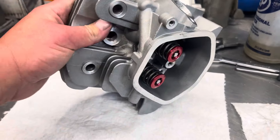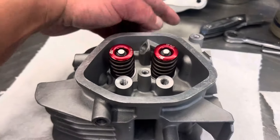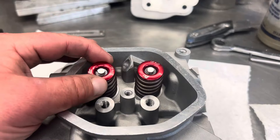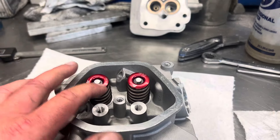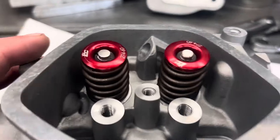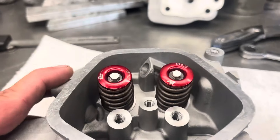Did some port work into it. Got beehive springs on there, 6mm valves, foray valves, beehive springs. These small retainers are so small I had to use my small block spring compressor for them. And a beehive spring — pretty badass. You'll never see those. 6mm stuff.